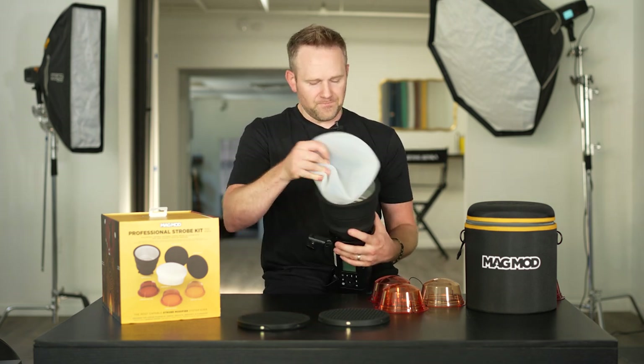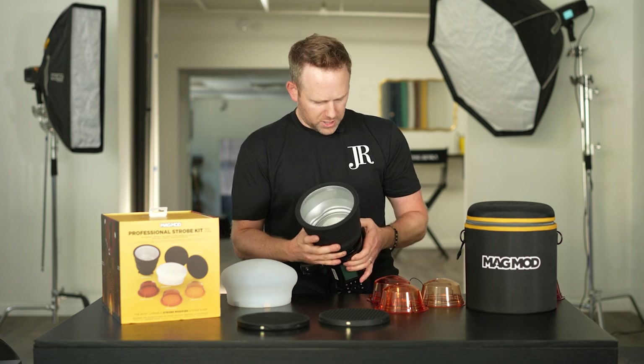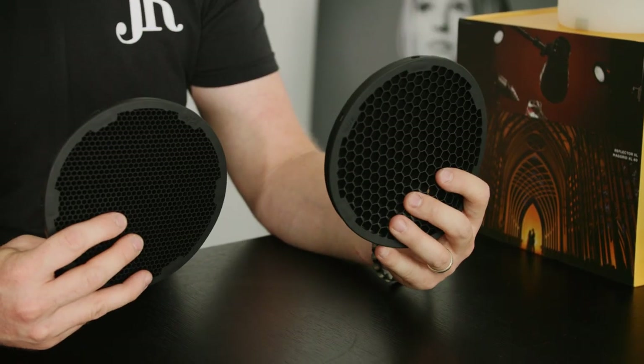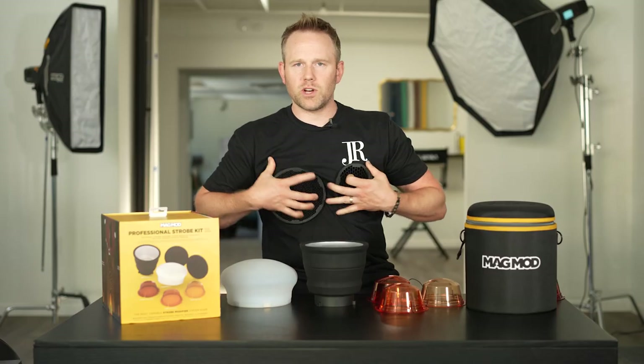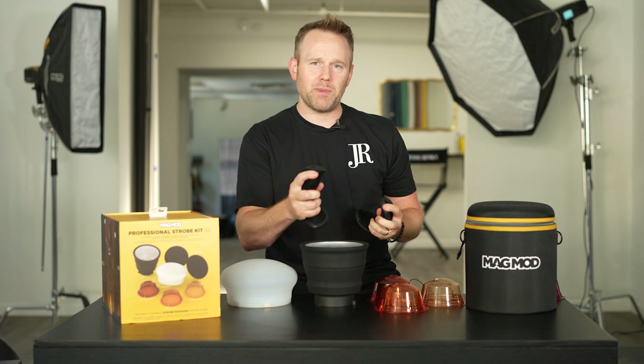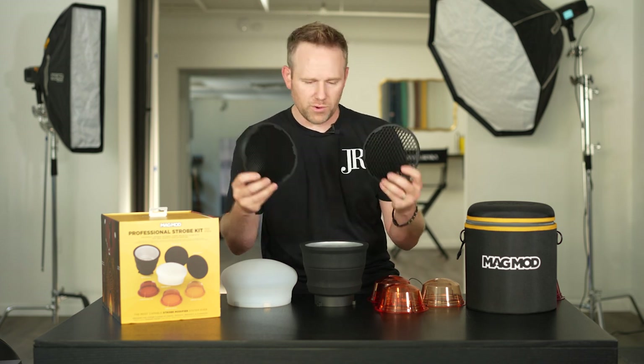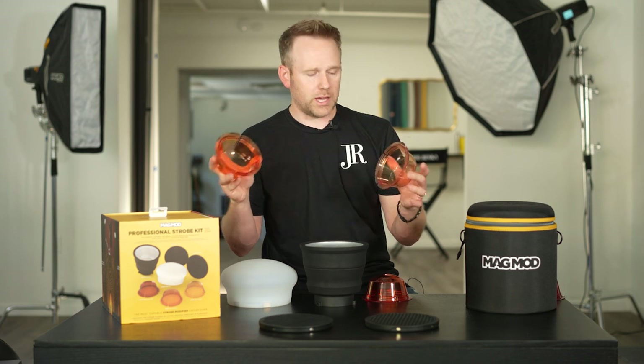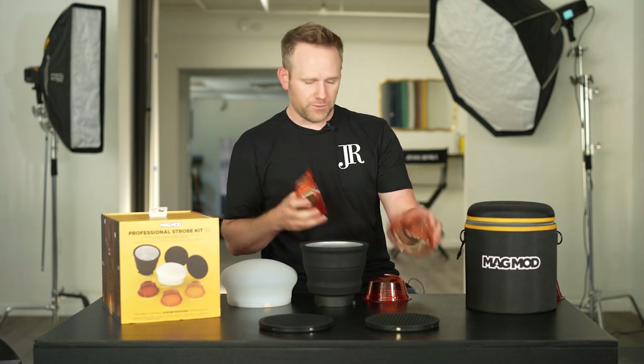In addition to that, we also have other items that we're accustomed to seeing in the MagMod line, which is our grids. We have a 20 and 40 degree grid that are coming in that kit — virtually indestructible. Beat them up, throw them in your bag, do whatever you got to do to be a professional, hardworking photographer, and you don't have to worry about your gear failing on you or breaking. With the kit, you get three correction gels — a quarter, half, and full CTO.